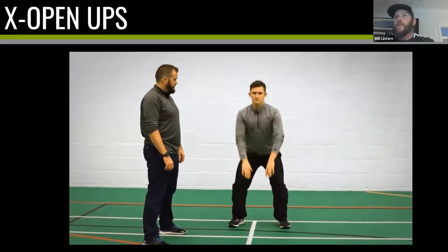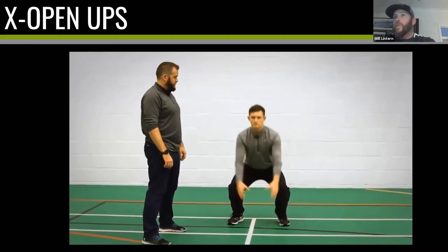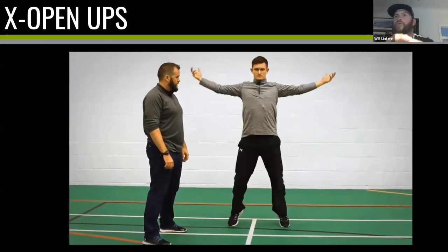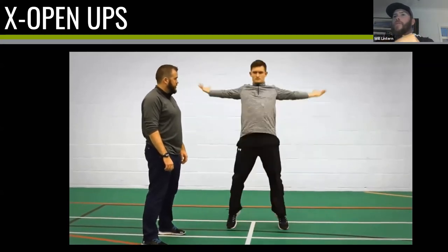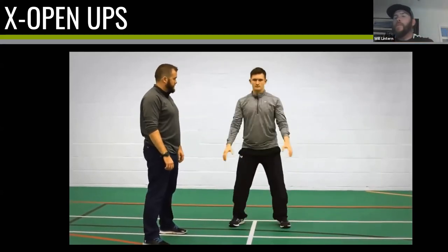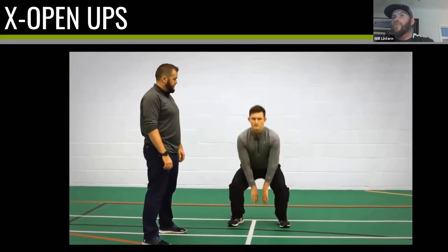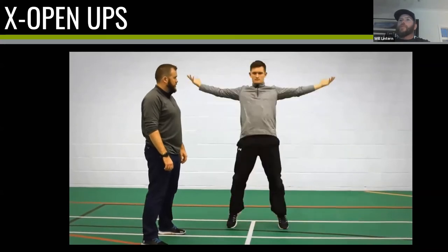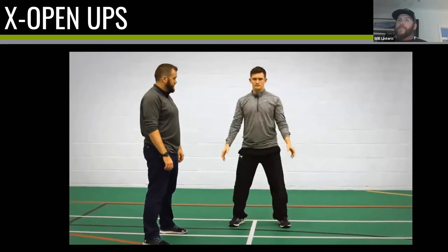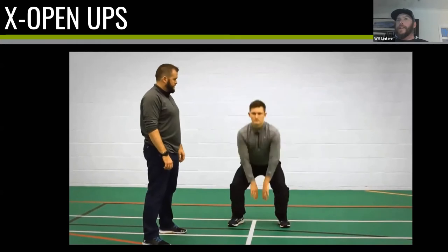Next we have X open-ups. We're going to drive and fire the big muscles involved in throwing. Start with a squat — you can modify to four half-squats and four full squats — but the movement is: drop your hips and then drive them forward with force so that your hands go up and your heels come up off the ground. If the heels don't come up, you're not driving your weight forward. We're driving with our hips and glutes — the muscles in our butt — to power this movement.